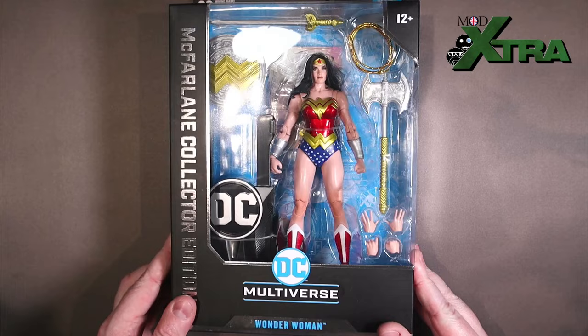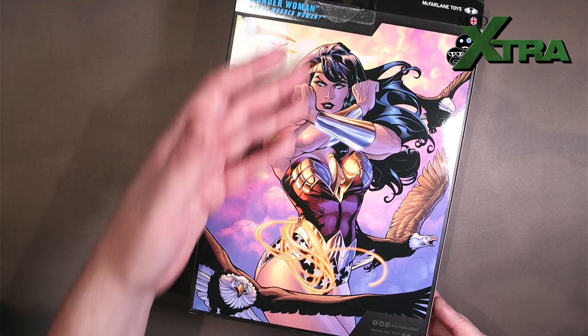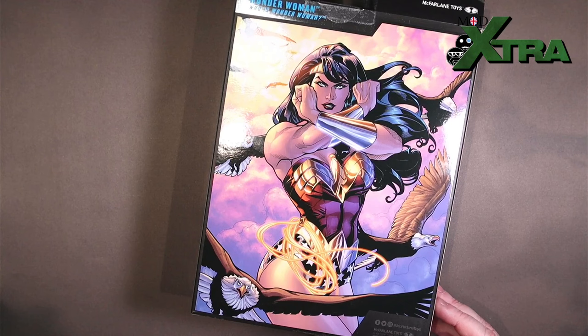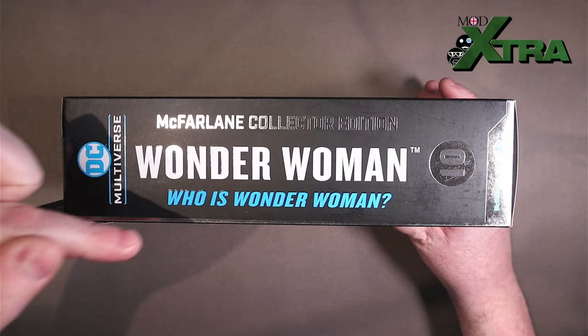Then on the back, we've got this wonderful large Terry Dodson artwork from issue one of — volume four, volume five — which is fine, and then a few marketing bits and bobs in the corner there, but wonderful Terry Dodson artwork. On the side: Collector's Edition, character name, Wonder Woman, DC Multiverse, and it's numbered — it's number 10 from the Collector's Edition.